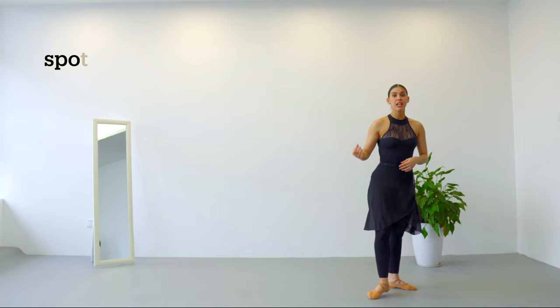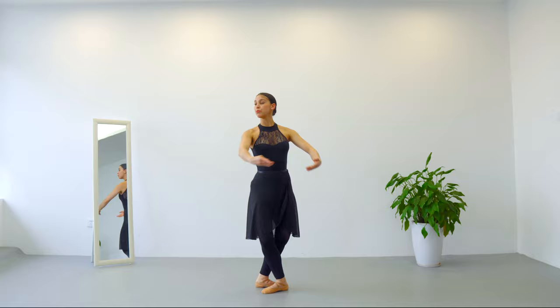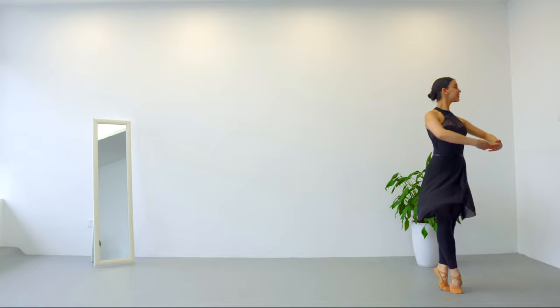Now, let's talk about spotting. This time I'm going to do the piqués to the left, but the spotting is the same. We are going to spot to where we're going when we do it en dehors; we go where we're spotting when we do it en dedans as well.